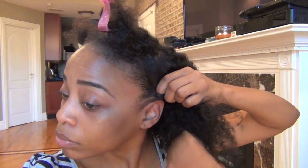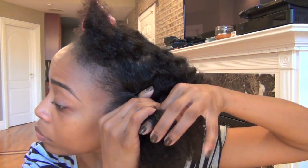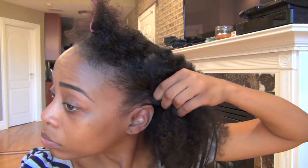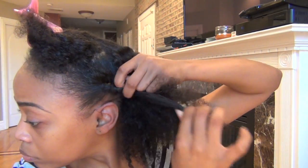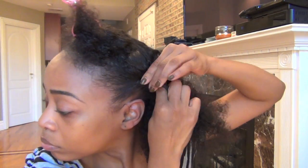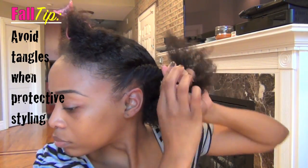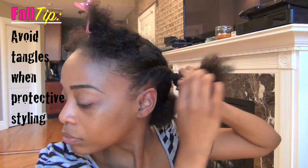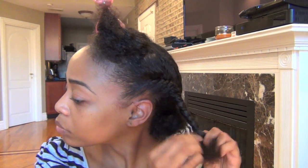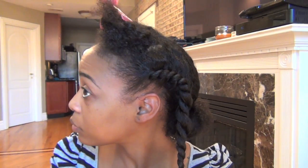Now here is where it gets tricky because we're going to go ahead and flat twist going straight back. Don't be intimidated if you can't flat twist that well — you can always substitute with a roll and tuck method. When doing your flat twisting or your roll and tuck method, make sure that you do twist the hair all the way to the end. The less tangles the better. Twisting the hair is also another great way to maintain moisture.